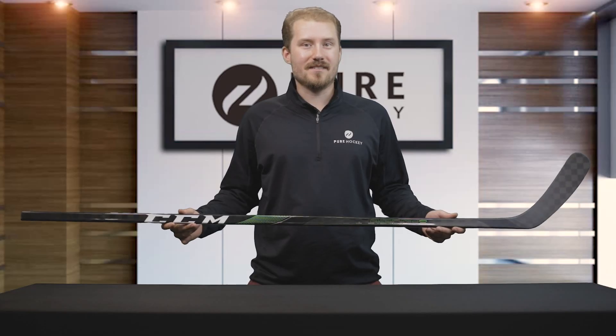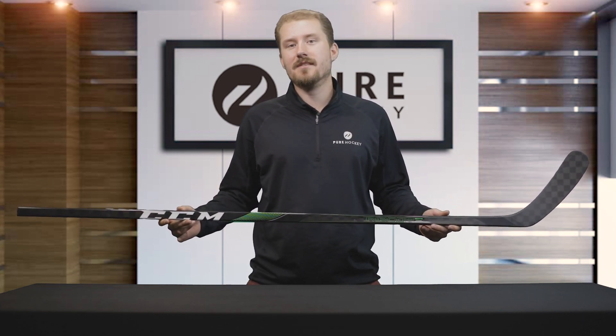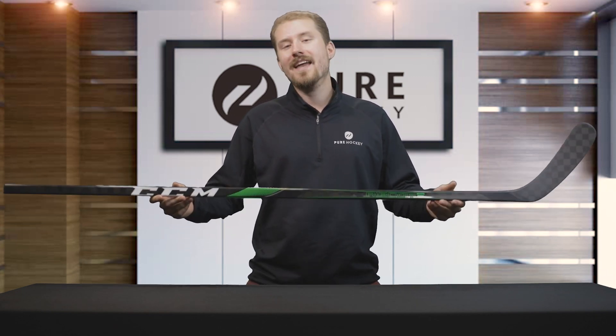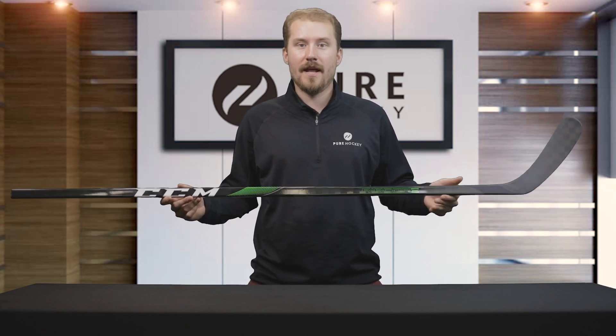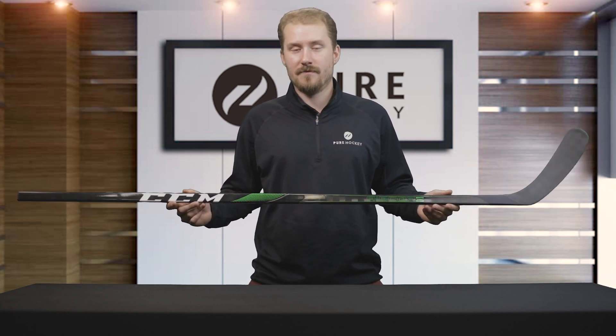For the kick point on this stick, it has the optimized Ribcore Low Kick. This is going to be similar to those Vapors and those Covert sticks. So whether you're coming over from a Bauer Vapor or a Warrior Covert into the CCM family of sticks, the Ribcore stick is going to be the perfect match. It has that low kick for those quick releases, and you'll be able to get your shot off as fast as possible.